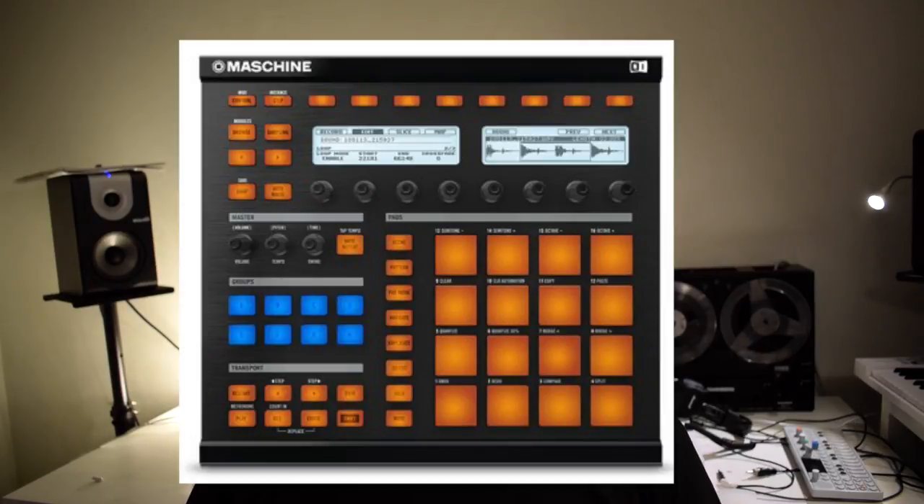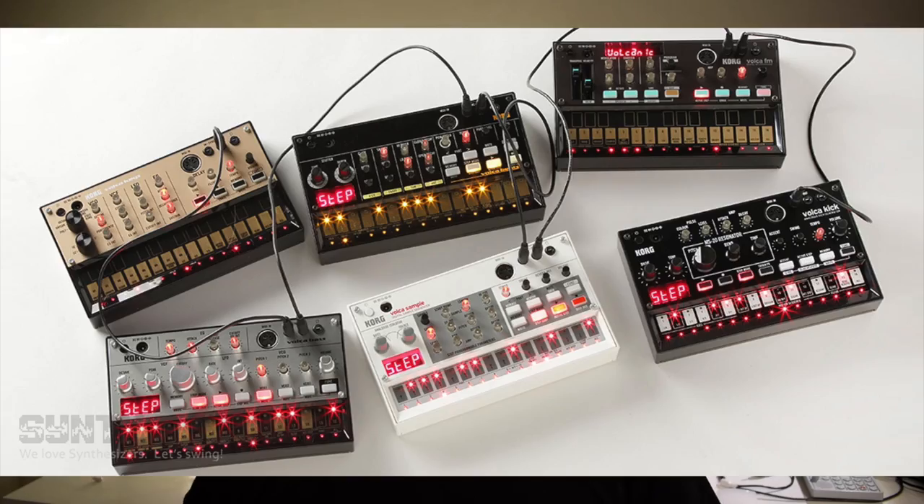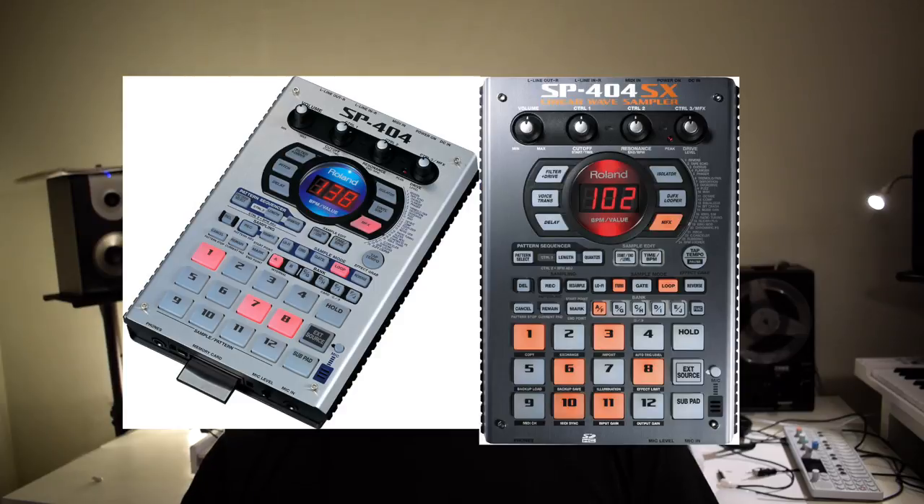You might have seen me work on the OP-1 quite a lot on this YouTube channel, but the fact of the matter is that Maschine Mark II has been my main workhorse for a bunch of years now. I got the Maschine Mark I pretty much when it came out, maybe a year later or so, and a bunch of years after that I switched up to Maschine Mark II. Over the last years I've tried stuff like the Korg Volca series, the Roland SP-404 and the SP-404 SX, and the Pocket Operator here on the channel — and I just ended up selling all of those units, mainly because I'm kind of stuck in my ways when it comes to the workflow in Maschine.